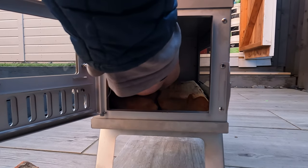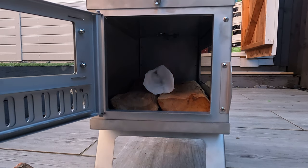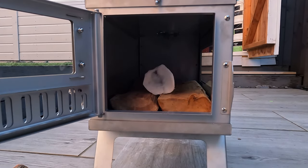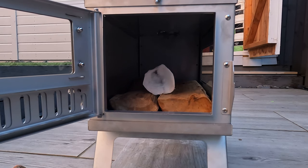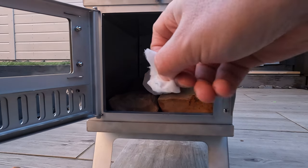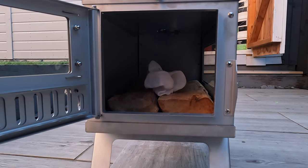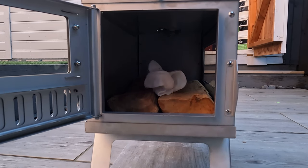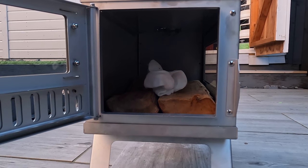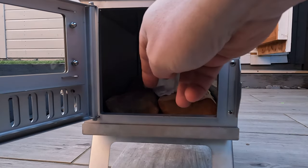Let's do the first burn on the AliExpress Titanium Stove. We got the chimney set up yesterday. I must admit it's a bit of a ball ache for the first time, but apparently after that they're okay. That's all they say. Let's see how we get on.